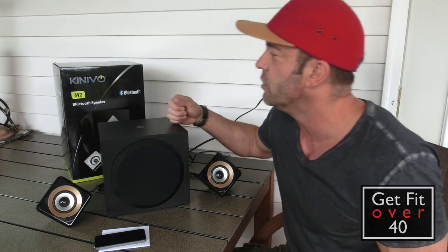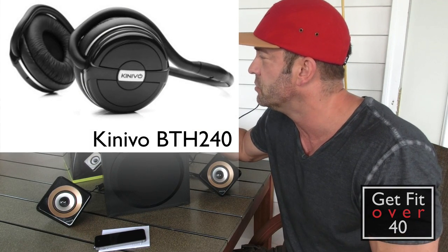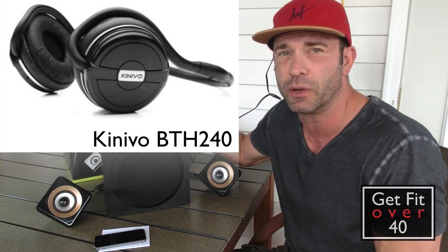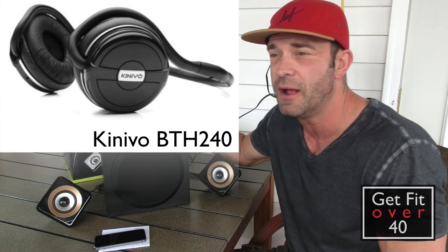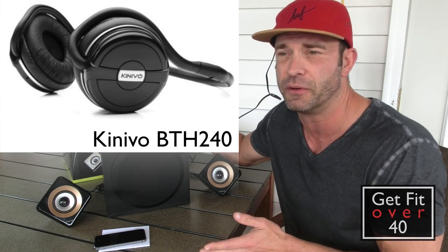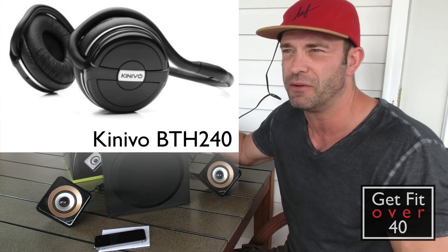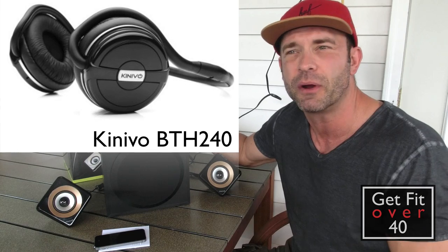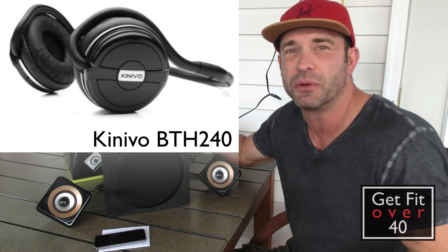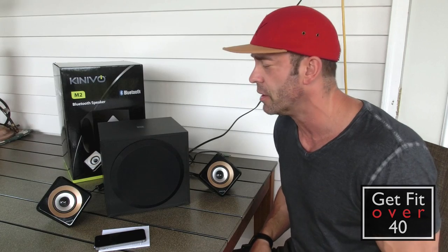I did do a review of some Kinevo headphones. I'll put a link in there for those Bluetooth headphones that I really enjoy — I'm using them to this day. I prefer them over my Motorola headphones that I've also reviewed, just because they're more comfortable to wear and I don't have the problem with the little ear things falling out. They just work, sound good, they're comfortable, they're lightweight. I've been using those during my workouts and enjoying them.